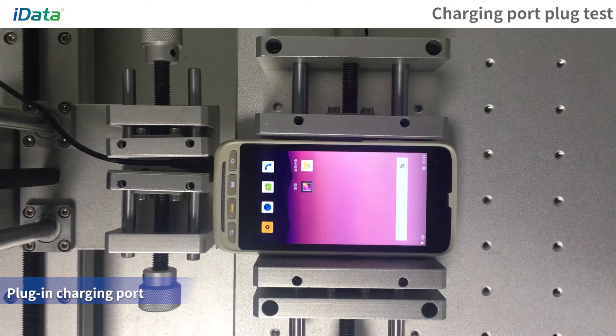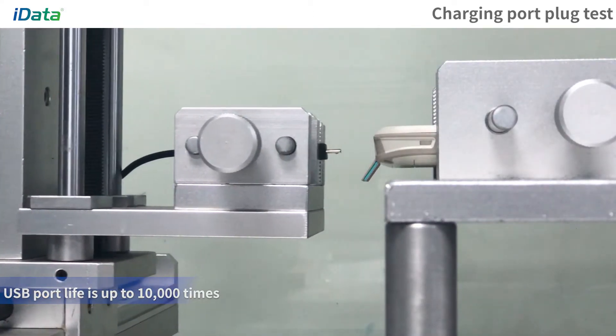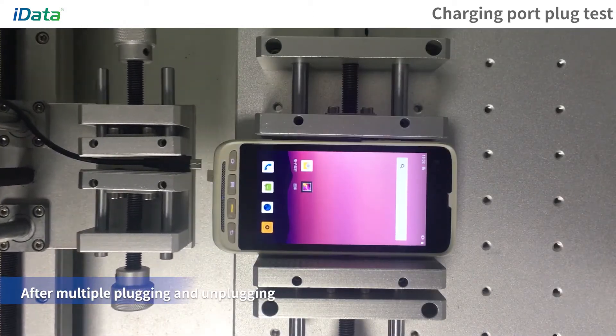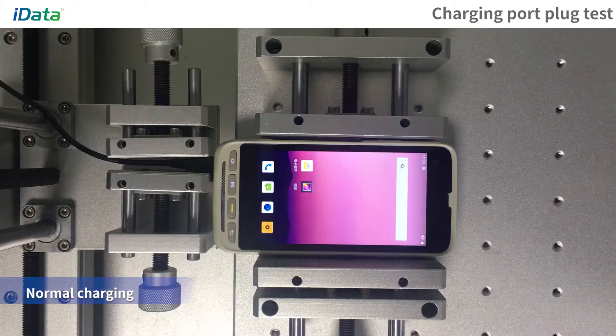Charging Port Plug Test: Place the device on the test bench and use the machine to plug and unplug the USB port. After multiple plugging and unplugging, the USB port can last up to 10,000 times and the device can still be charged.